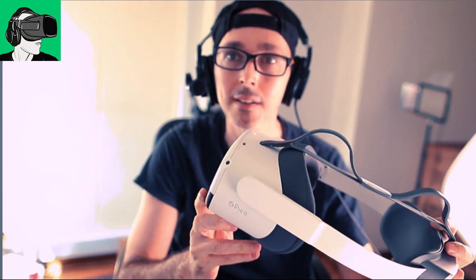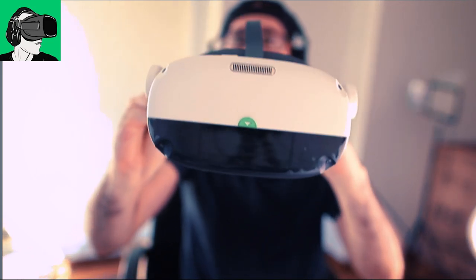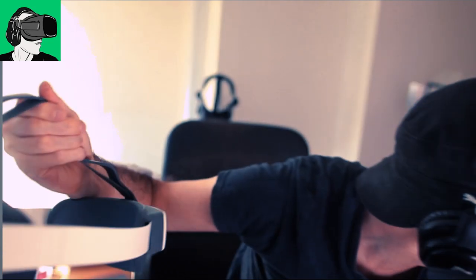And I'm going to do some side by side comparison with the Pro, especially for the strap and also the facial interface to see the biggest differences there. So first of all, as you can see here, this is the Pico Neo 3 Link. Let me get the Pico Neo 3 Pro to see if there are differences. I was told that the facial interface would be different. So let's see if that is true, guys.